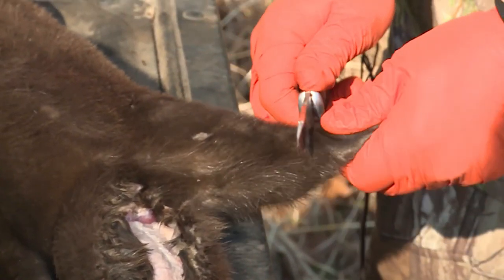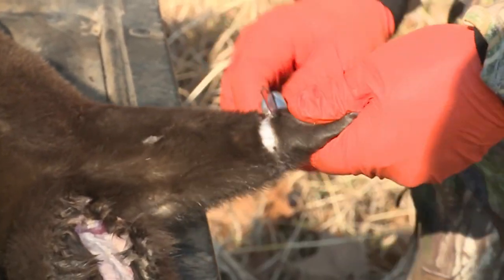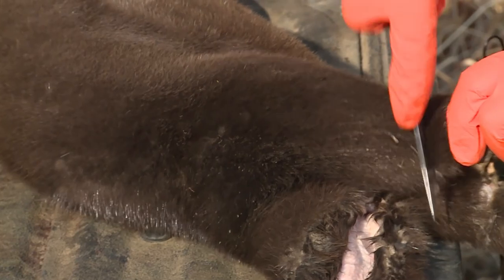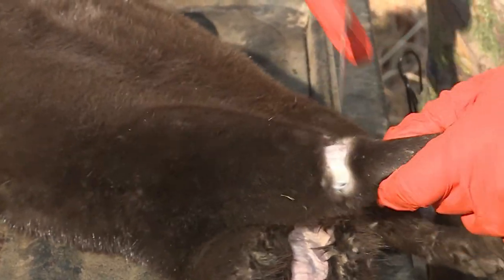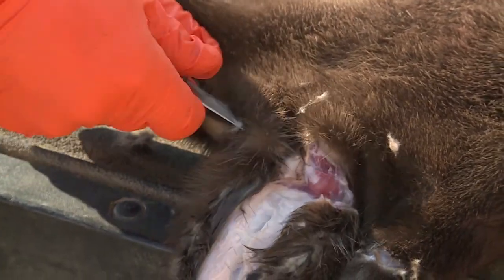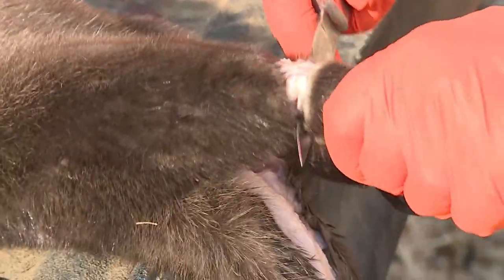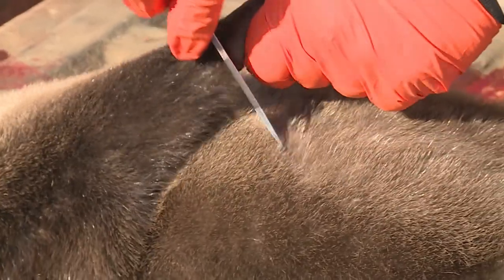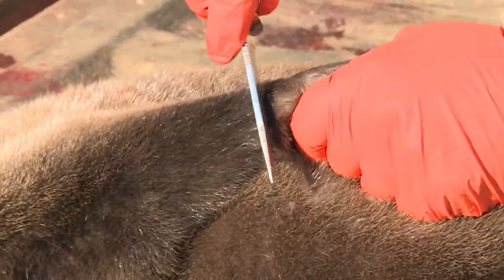Then I'm going to ring both the feet right here at the ankle. Then I'm going to do the same thing on the other side — ring both the ankles. Then I'm going to case him out by using those cuts to skin him out and pull him just like a sock.